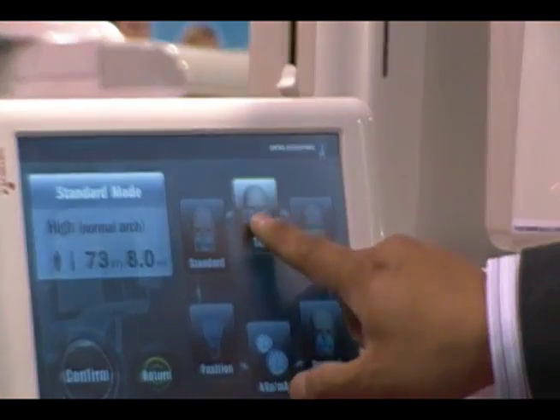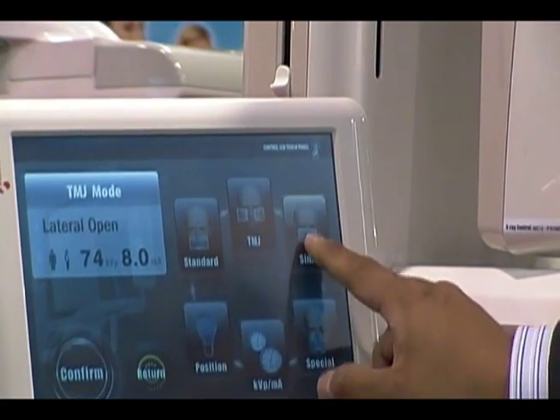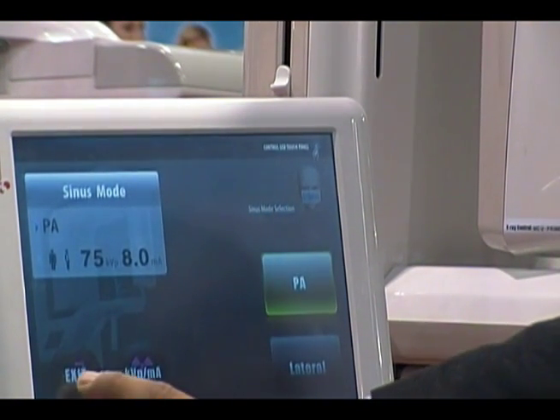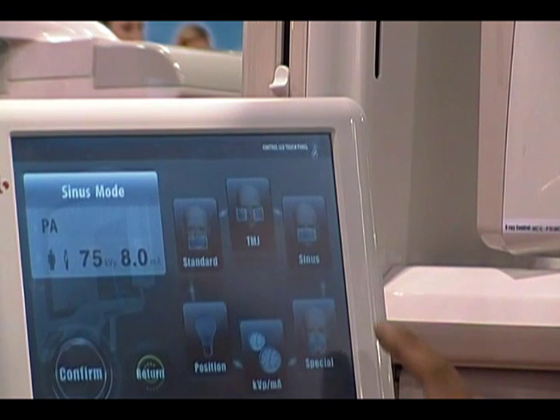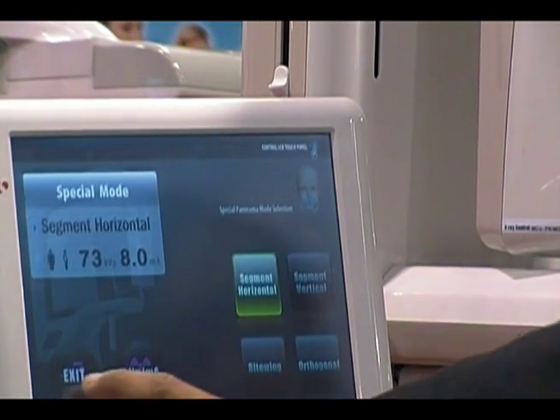We also have a couple of specialty modes: TMJ, and along with TMJ, we also do a sinus scan. We also have a specialty screen where we can do bite wings and orthodagonal cuts.